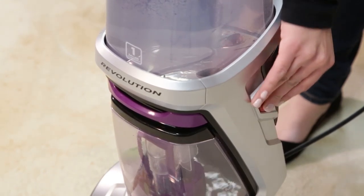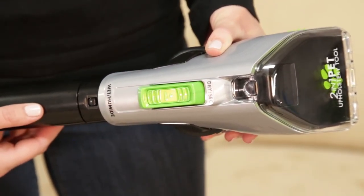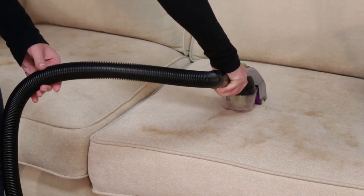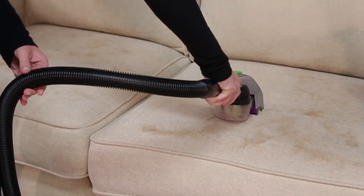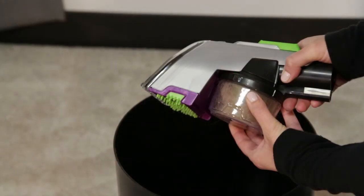Press the power button to turn your machine on. Select dry mode to pick up any debris and pet hair. The dry suction area is at the lower part of the tool near the dry cup. Use a raking motion to clean — the rubber knobs will help attract hair to the suction channel.